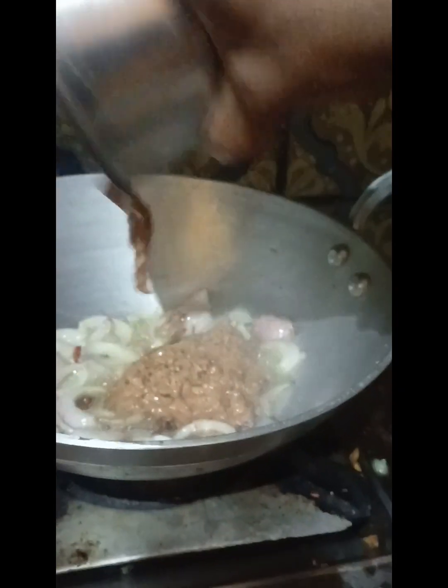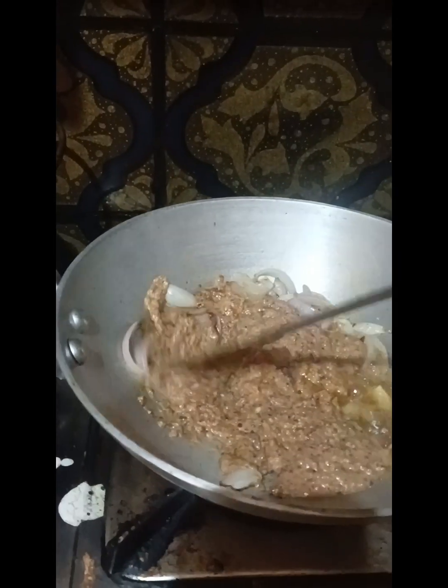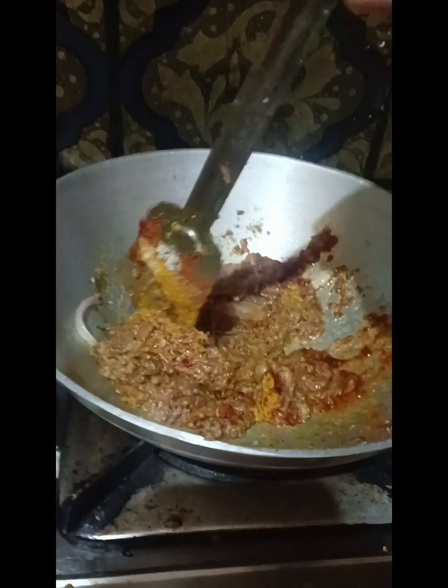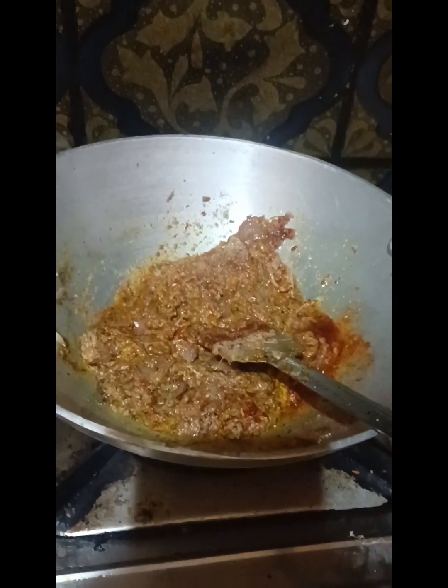So we will make our rice — I will make a little more rice. The rice is cooked.